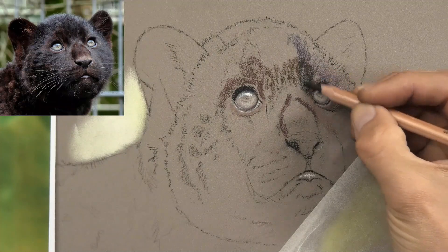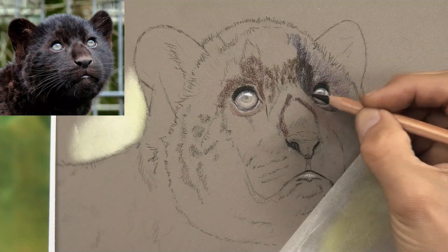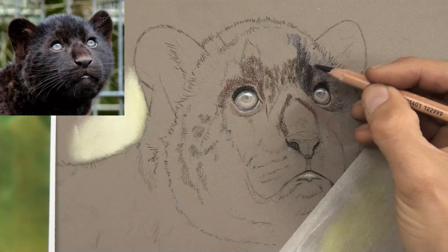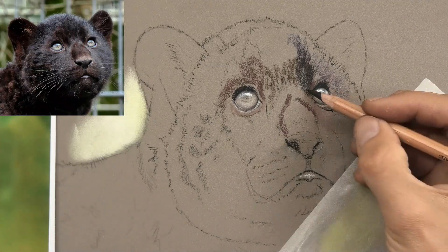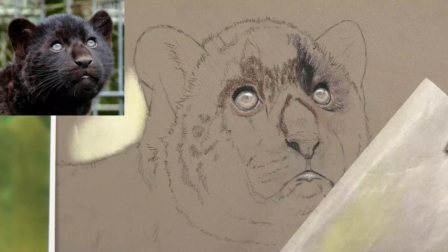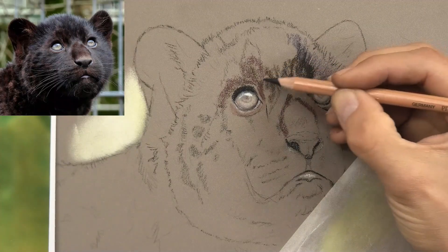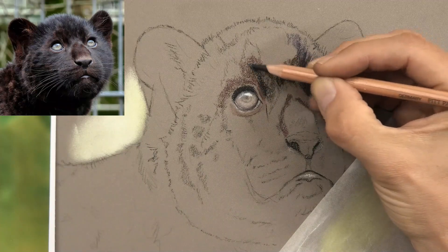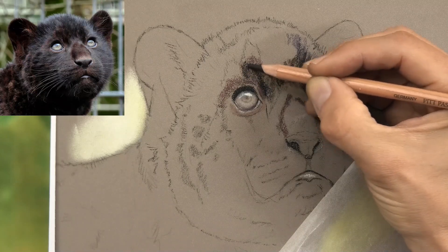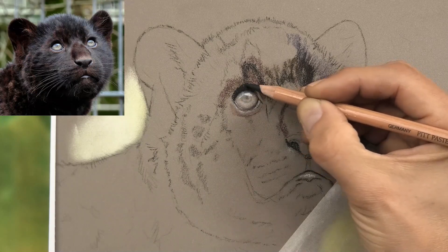Here it's much darker — we can see on the reference those markings going up and coming down towards the eye. I'm not filling the grain by pushing the pencil really hard; if I did that I would fill the tooth of the paper and start to struggle getting layers on top. Instead we're going to push the pastel down into the tooth of the paper with the stumps — that'll leave plenty of texture to build my layers on. You can see I'm trying to keep the shape of these markings in the areas above the eyes.